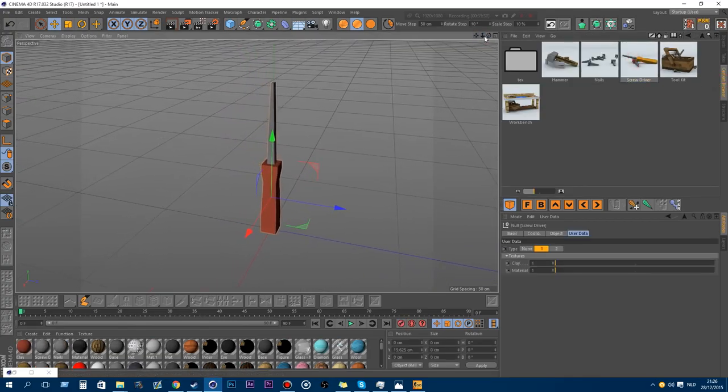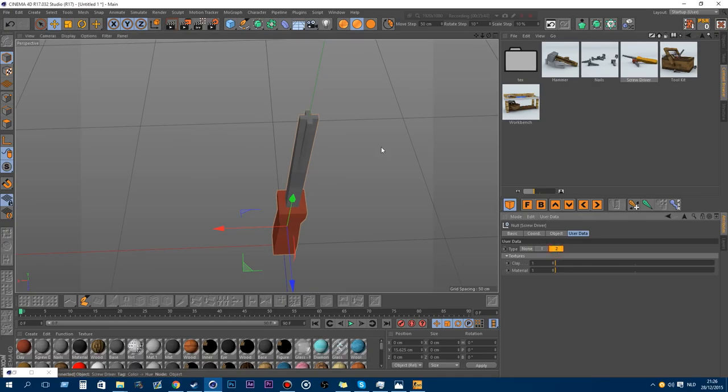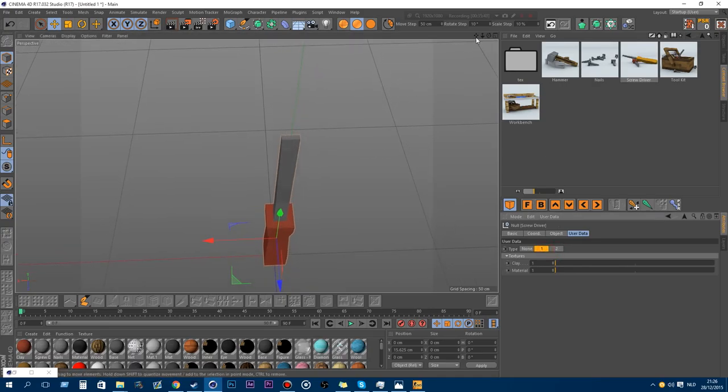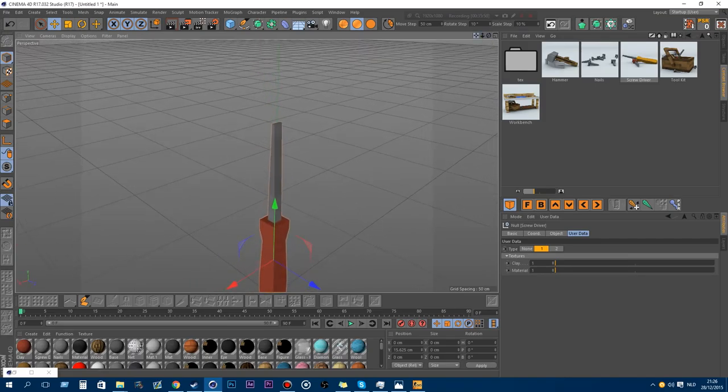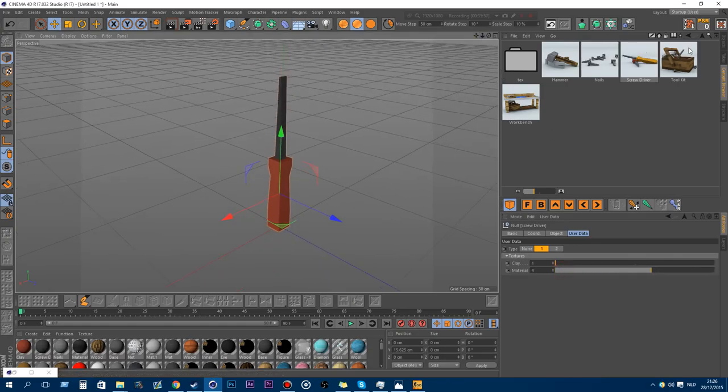The screwdriver has two types — the cross kind in the front and the flat type. For the user data you can change the textures and the material. Just play around with it.